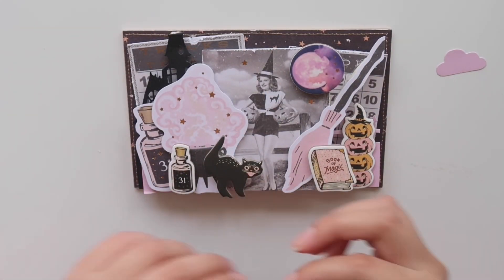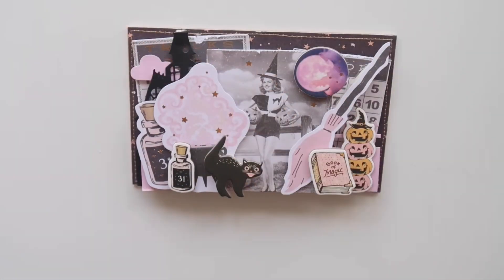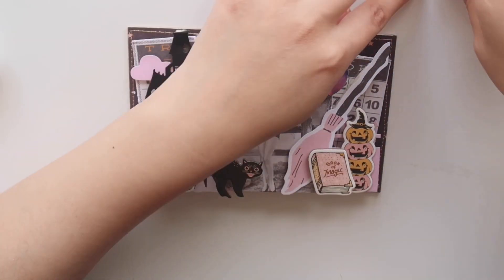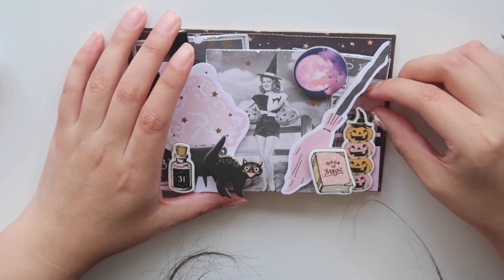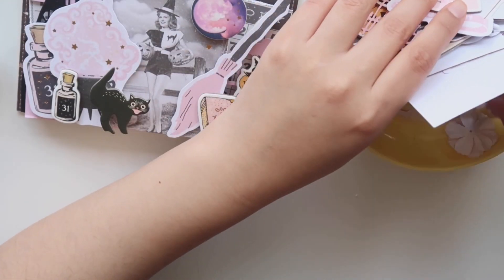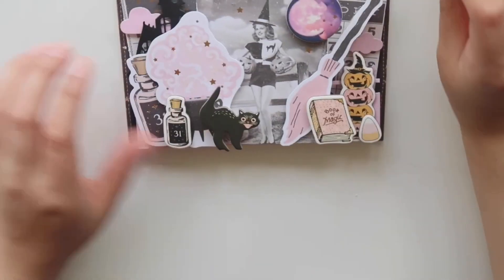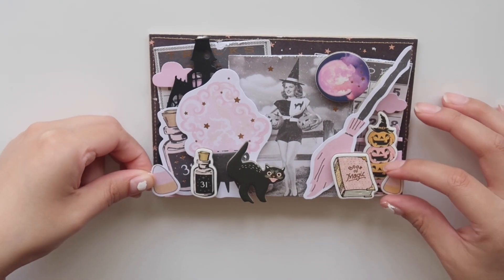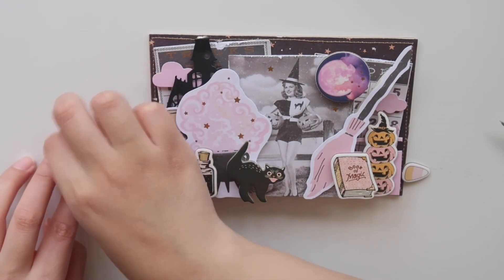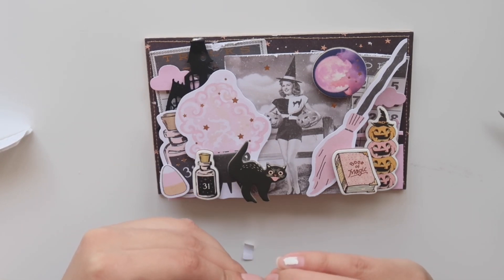This is what it's looking like so far — I absolutely love it. Just to add a little more to my background, I die cut out these cute little clouds. I love these little candy corns, so I'm going to be putting them on each end just to add a little more layering and a few more pieces to my shadow box.